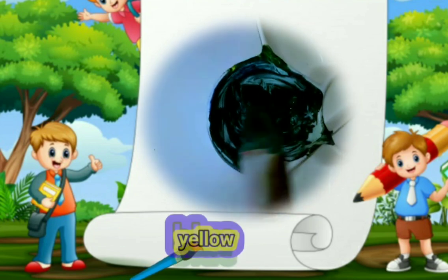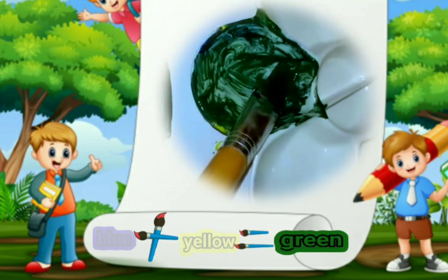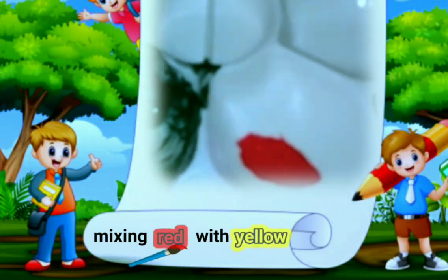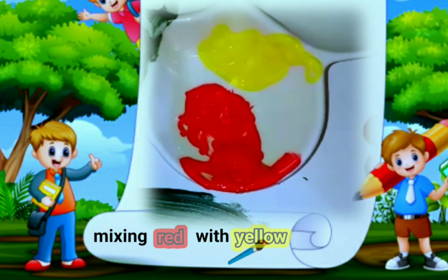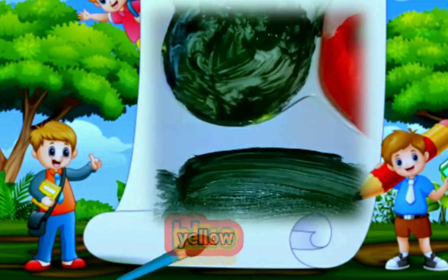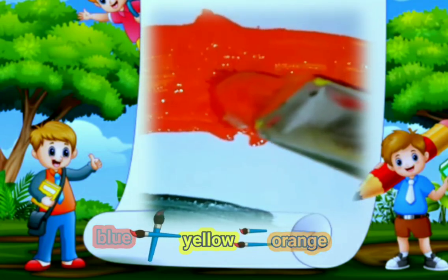When we mix blue and yellow, we get different shades of green. Now this is color red and this is color yellow. We're going to mix them together to see what color we'll get. When you mix red and yellow, you'll make orange.